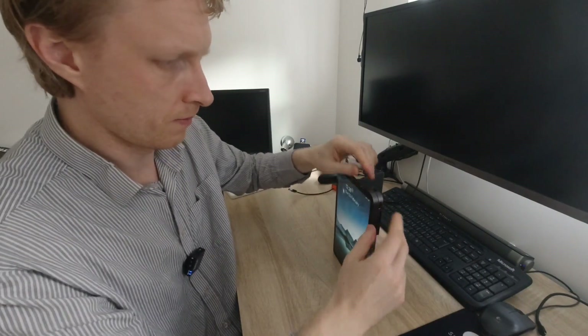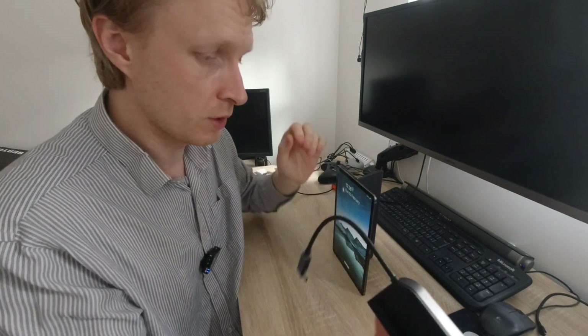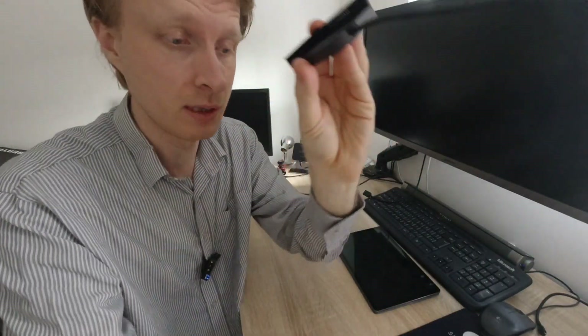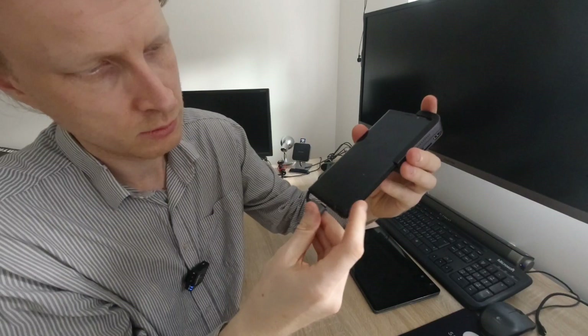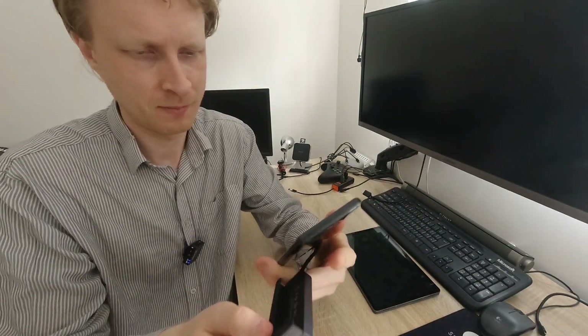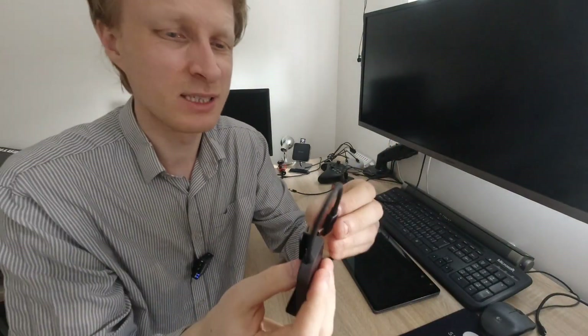This USB-C hub has inside the groove a magnetic padding, so you can make the gap bigger or smaller depending on your device. If I take the middle bit off and shove my Note 9 in there - the connection goes in here, and the USB-C hub is basically attached to my phone. I do get an LED light on, which means it's detected and working. It has a nice feel and nice build quality - I have no complaints about it.